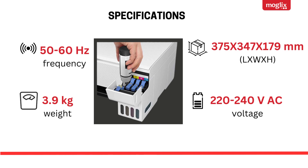Specifications: 50-60 Hz Frequency, 3.9 kg Weight, 375 x 347 x 179 mm dimensions, 220-240 V AC Voltage.